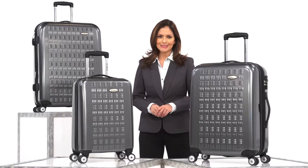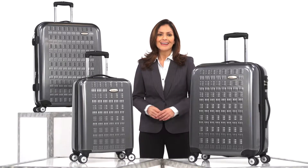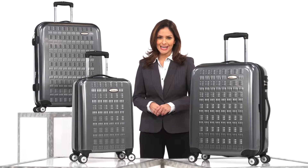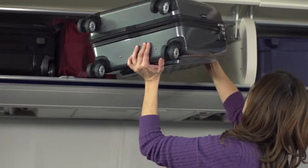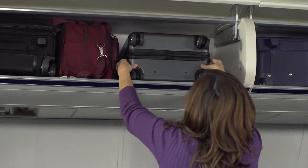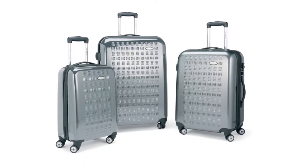Don't let travel weigh you down. With the GravTech collection from Samsonite, it's a breeze. This collection was specifically designed to withstand the rigors of modern travel. It comes in three different sizes: a 20-inch, 24-inch, and 28-inch.